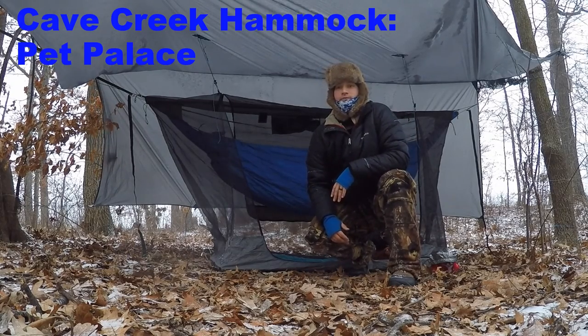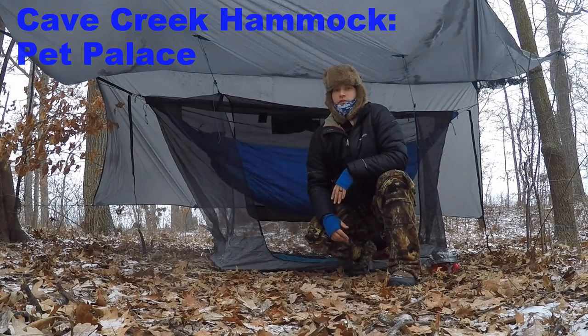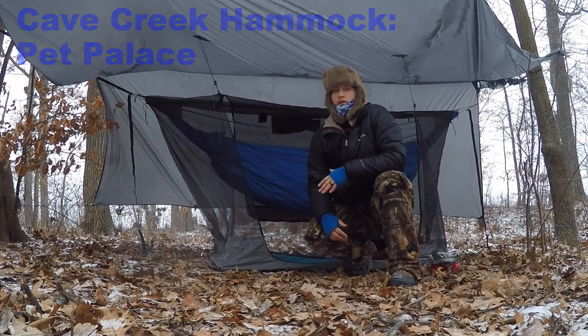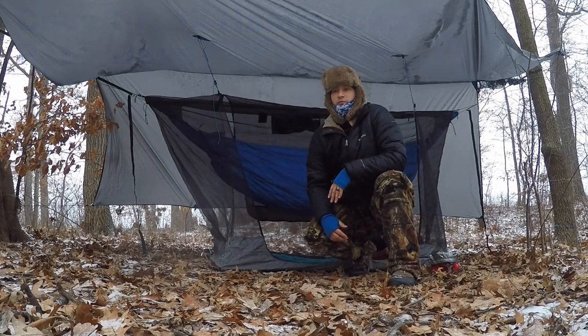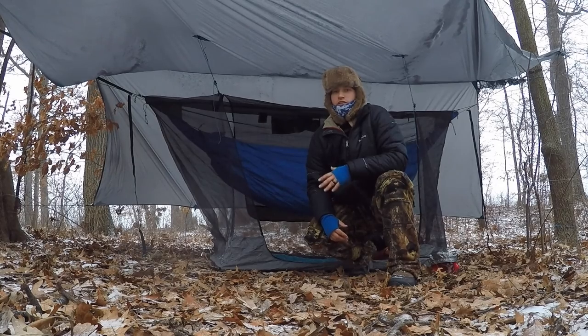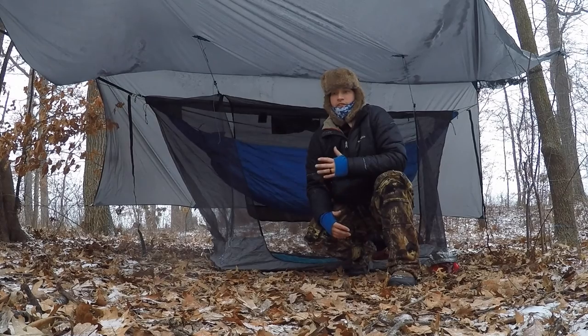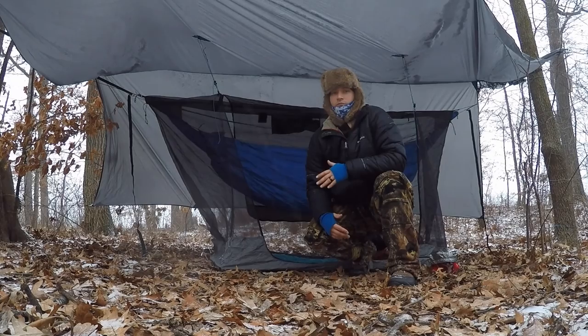Hey guys, this is Grant. I'm doing the product review of the Cave Creek Pet Palace. It's the first ever working model of the Pet Palace by Cave Creek. Myself and Rick with Cave Creek kind of worked together to figure out the best solution for hammocking, camping, hammock camping with your pet. Up here in Minnesota in the summer, there are lots of bugs, lots of stuff going around.